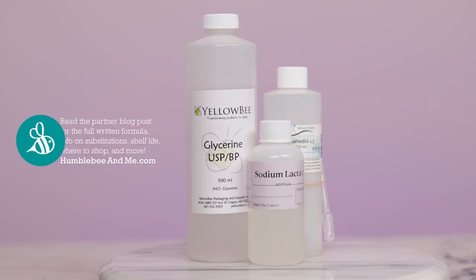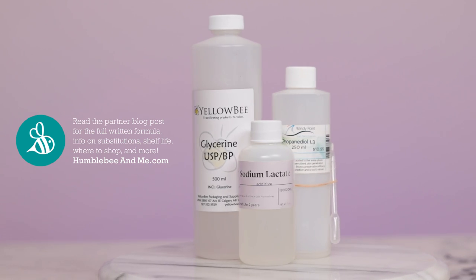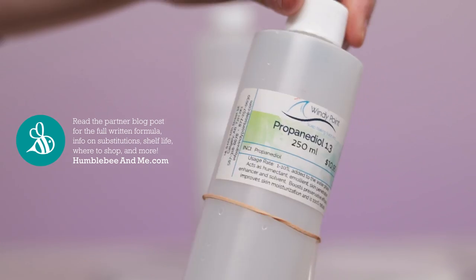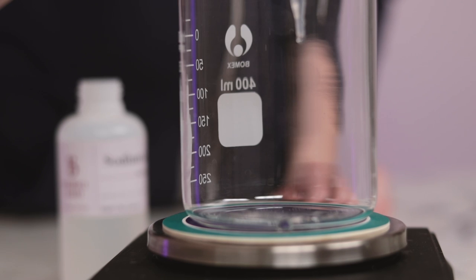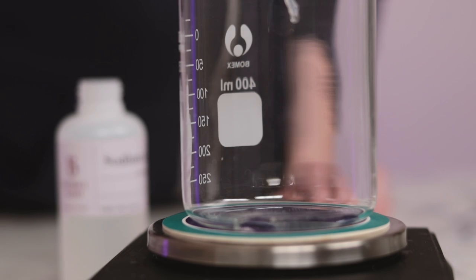Now let's get into that last 1.9% — this is where the skin-cleansing, non-sticky magic lives. You'll need 1% of a humectant. Three easy options include sodium lactate, vegetable glycerin, and propanediol 1,3. You can use just one or a blend, just make sure it totals 3 grams for this 300 gram batch. I'm using 3 grams of sodium lactate, as I find it performs the best out of the three options.